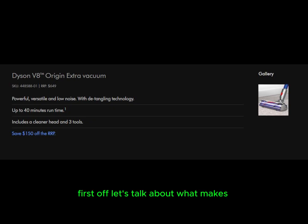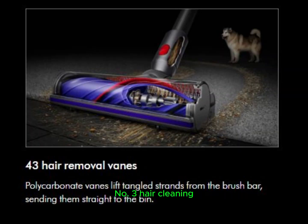Let's talk about what makes the V8 Origin Extra stand out. First, powerful performance — this vacuum delivers impressive suction power. Second, low noise level — it's quieter than many other models, making your cleaning experience more pleasant. Third, hair cleaning — it effectively cleans hair without tangling, a common issue with other vacuums.